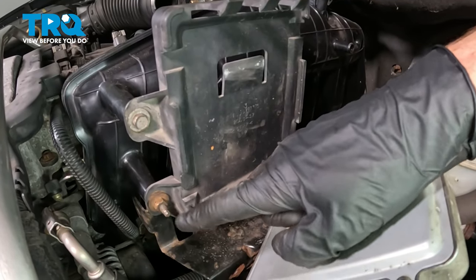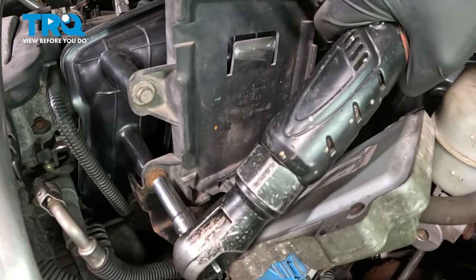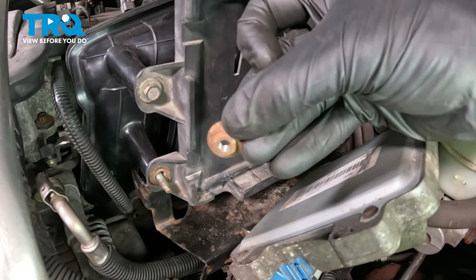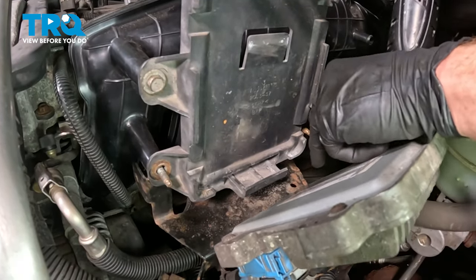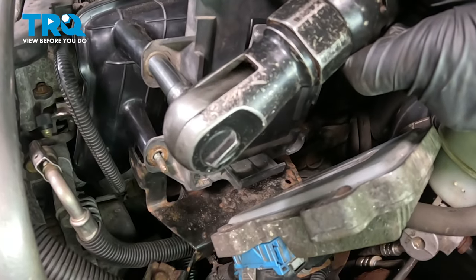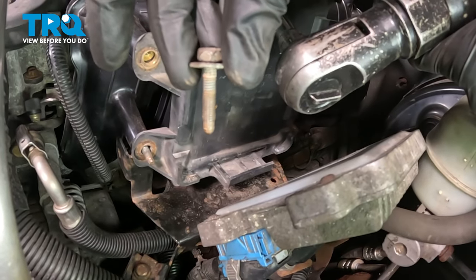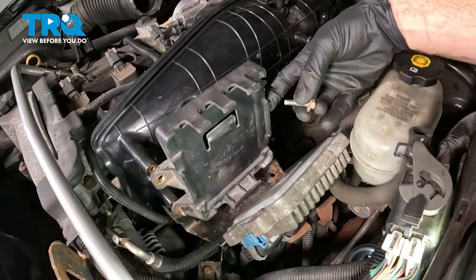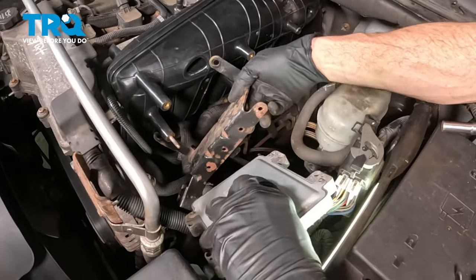Let's continue up in this area. We have our two 10-millimeter headed mounting nuts, and then just above those, two more 10-millimeter headed mounting bolts. We can remove this plastic portion — reach in here and grab onto this metal bracket as well. We'll slide that out of the way.